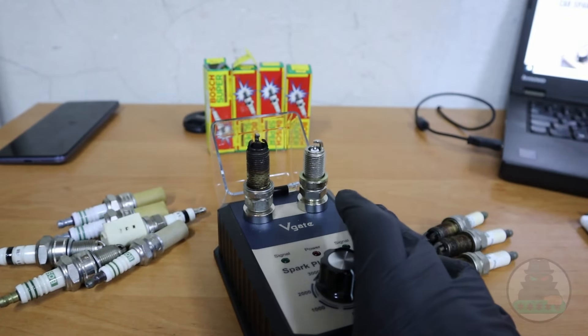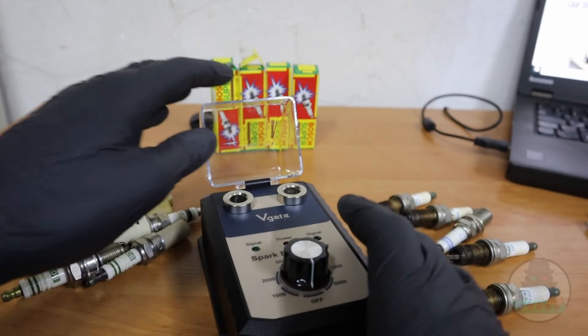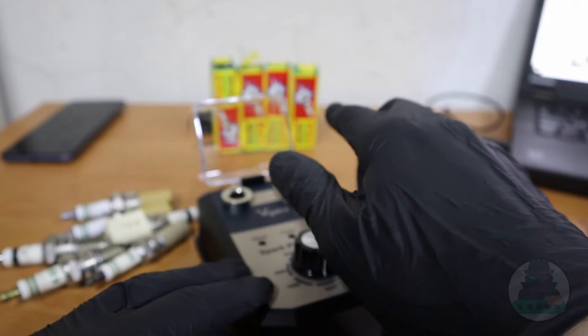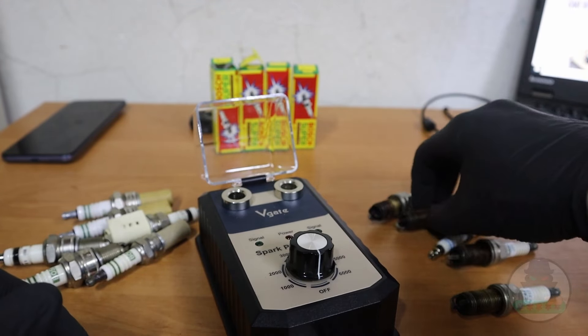This cheap tool can test your spark plugs. Thanks to V-Gate for sending me this over. Basically, you put two spark plugs into these holes, send power, and then you can observe the spark in the spark plugs to see if they are good or if you should change them.